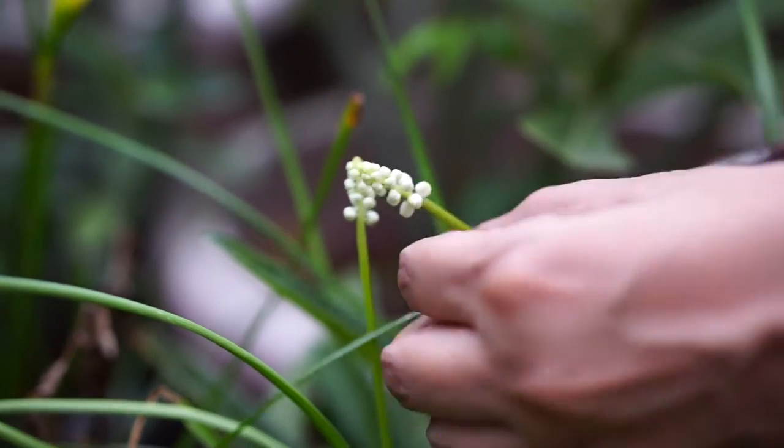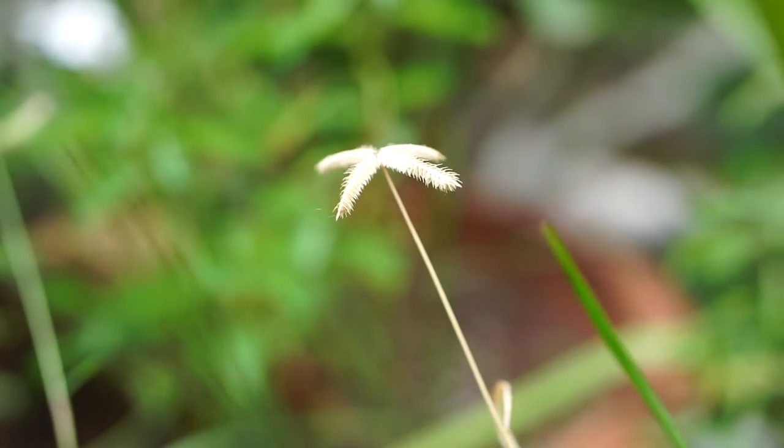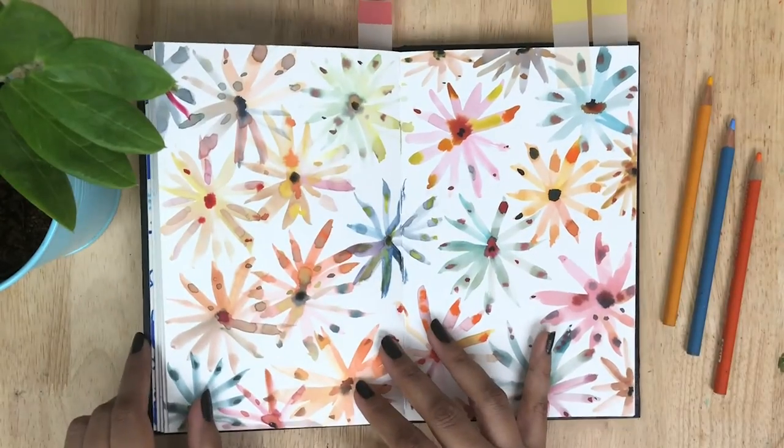In this Skillshare class I'm going to share how I stylize my watercolor botanicals. We're gonna snip real botanicals from nature and I'll show you how to stylize and make them your own. It doesn't have to be fancy florals — it can be just grass, weeds, or dried leaves from your garden or backyard.